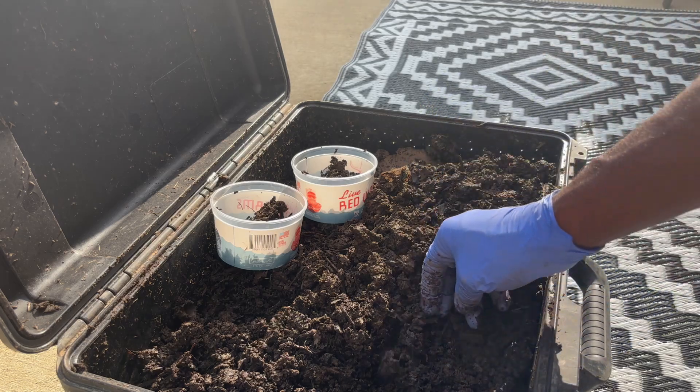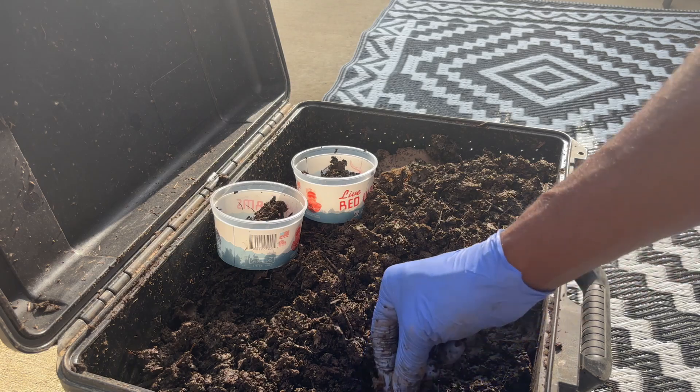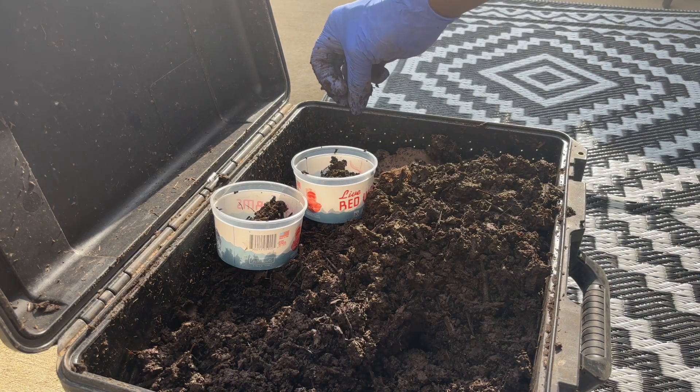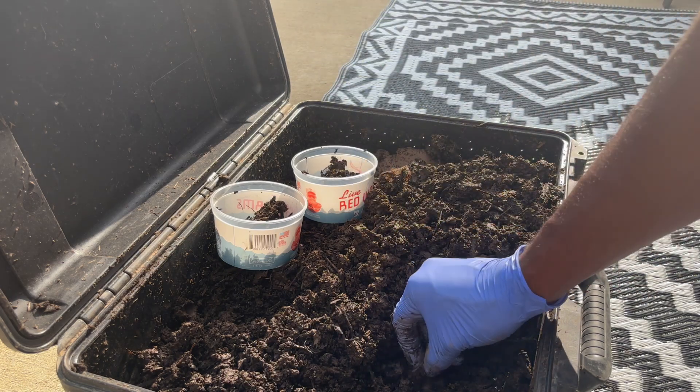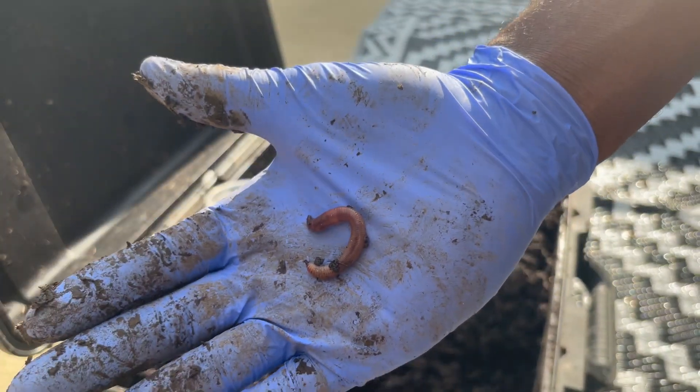Y'all, we got a lot of worms — it's over 100 worms. We got hundreds and hundreds of worms. We started with 90 but we probably got 300 to 400 worms now. Y'all, we probably got over 100 on just one side so far and we haven't even gotten to the other side yet.